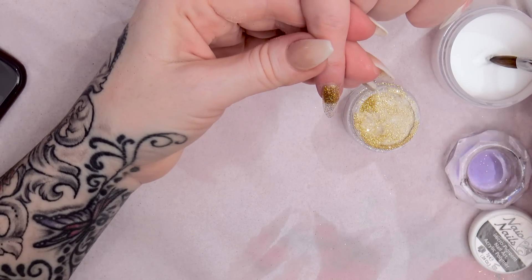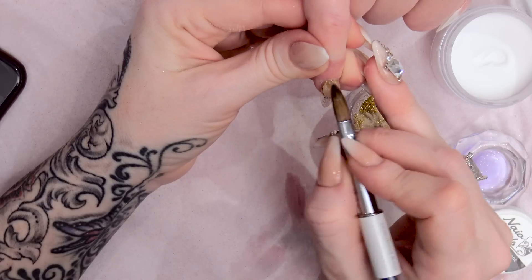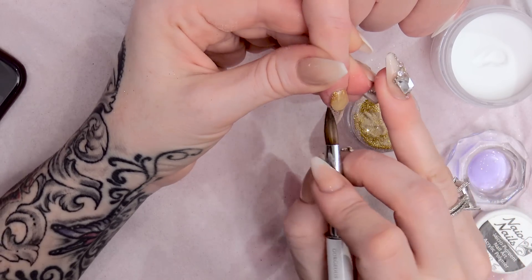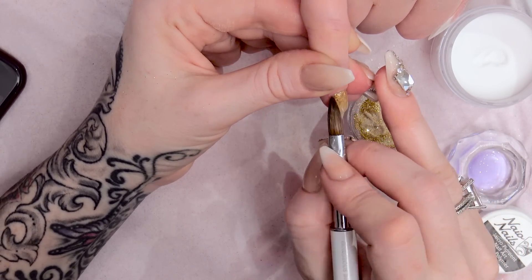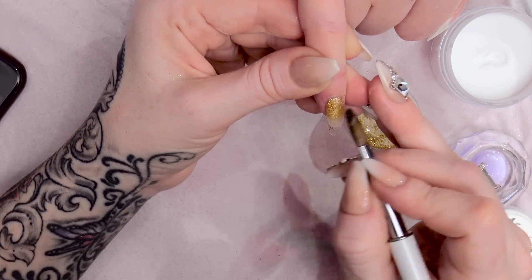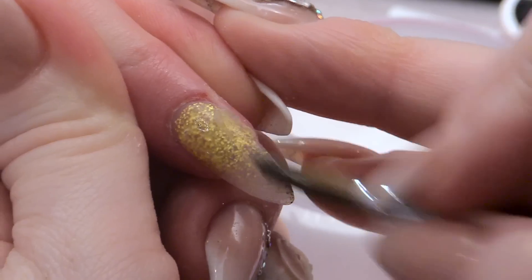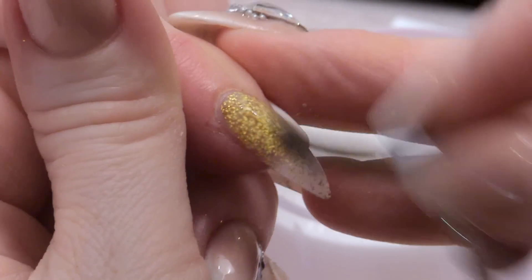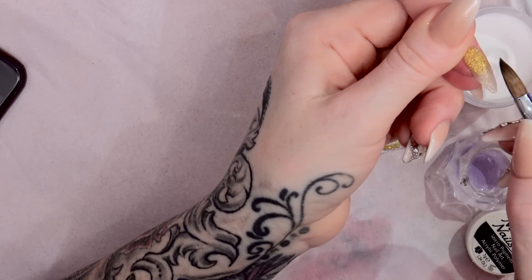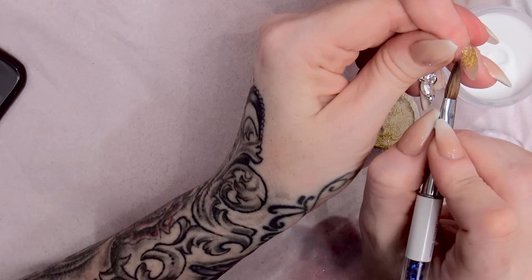Then we're going to cap and clear straight over on the gold, and pull this down right to the tip over the entire nail. Make sure it's thick enough but not too thick. We're going to let that set.